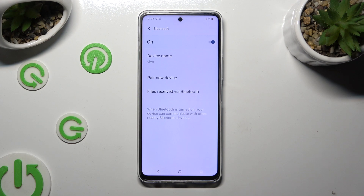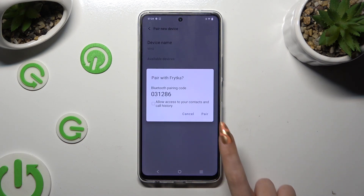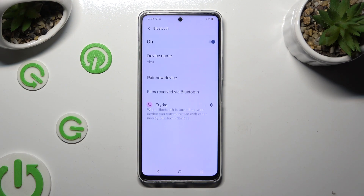Now tap on pair new device and wait for available ones to show up. When they do, click on the one that you wish to connect to. Then select pair and wait for the other device to accept your connection request.